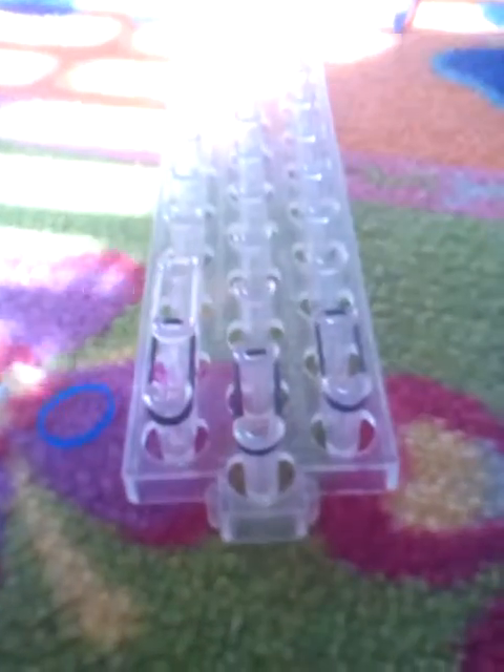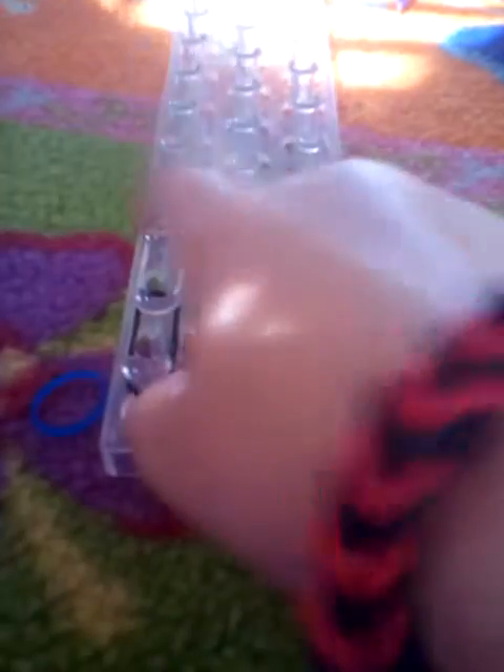Next, I'm going to use my white, and I'm going to put half of it over and then half of it on another one.